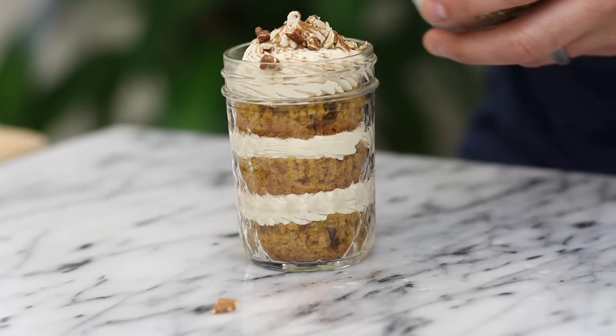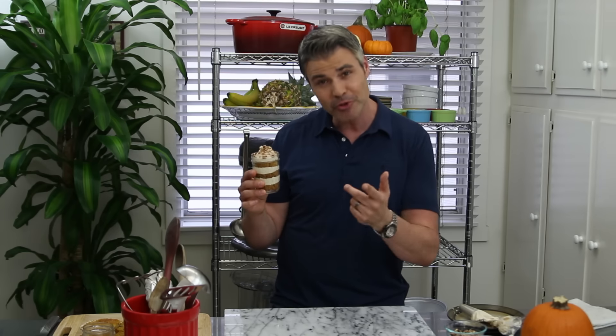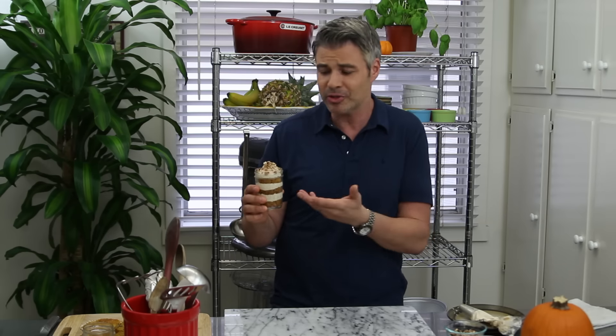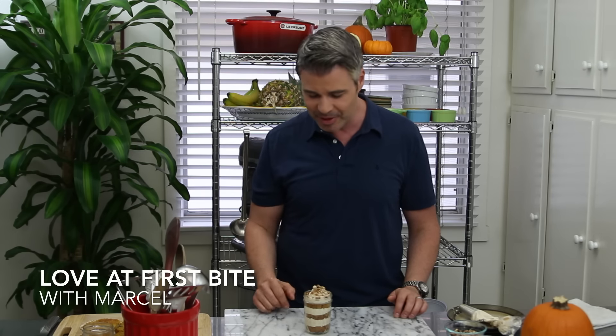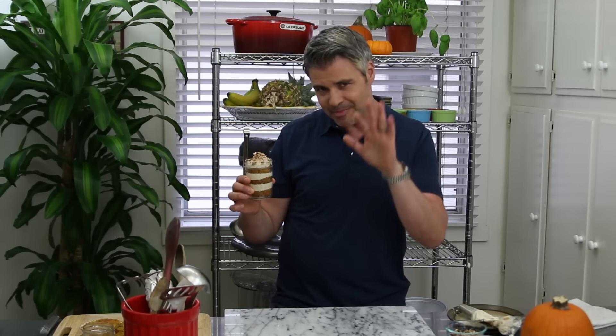There you have it — cupcakes in a jar! Look how gorgeous this looks, and it was so simple to make. This is the perfect little sweet treat to bring to Thanksgiving dinner, Christmas, or really all year round. You can use any of my cupcake recipes — links are in the description below. If you like this recipe, give me a thumbs up, subscribe, and leave me some comments. Happy holidays everyone — that's a piece of art right there! Bye bye!